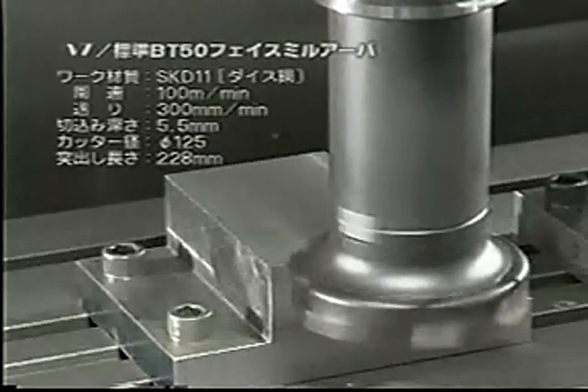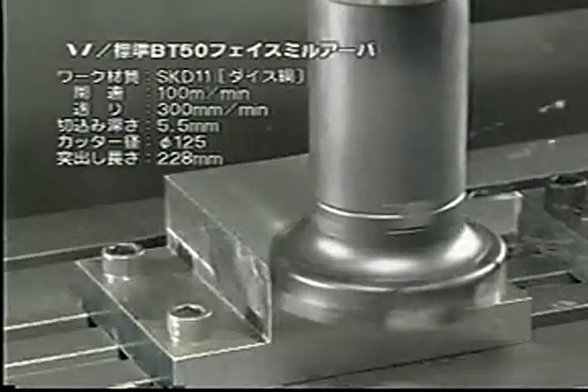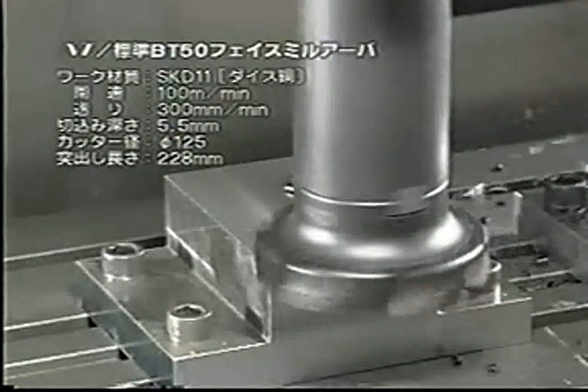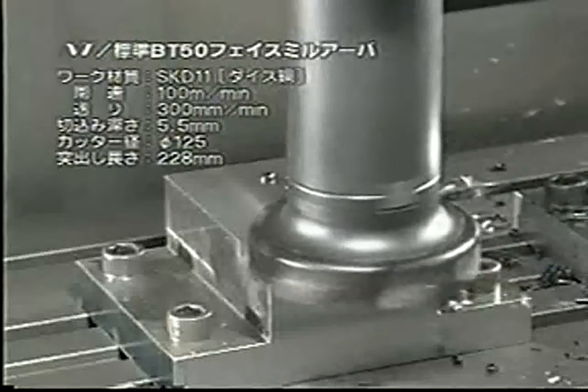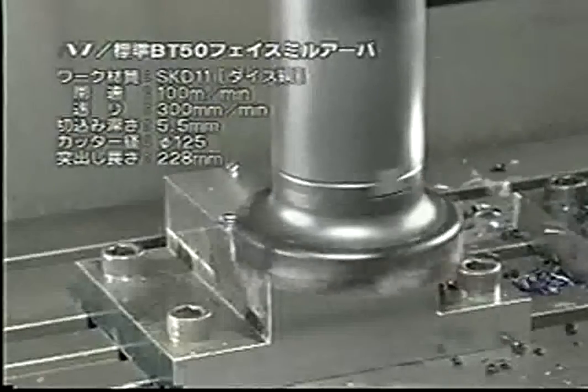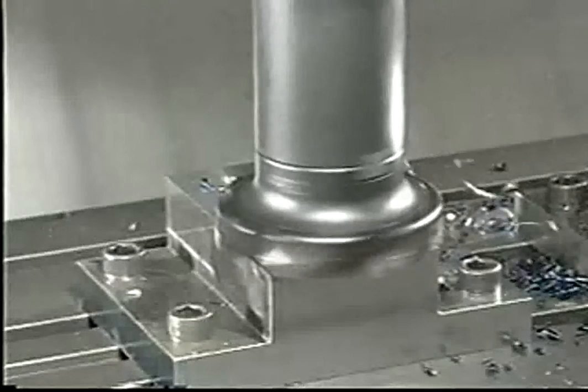The workpiece is SKD11. The cutting speed is 100m per minute, the feed rate is 300mm per minute, and depth of cut is 5.5mm. When the shrill chattering noise can be heard, further cutting is not possible.